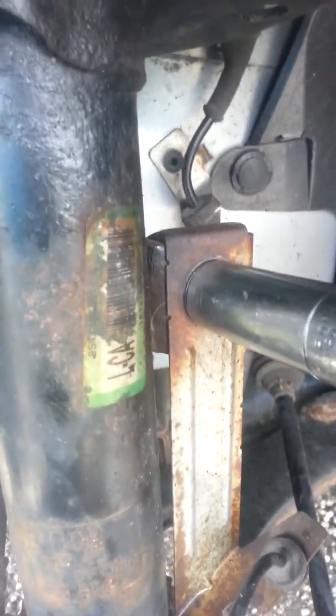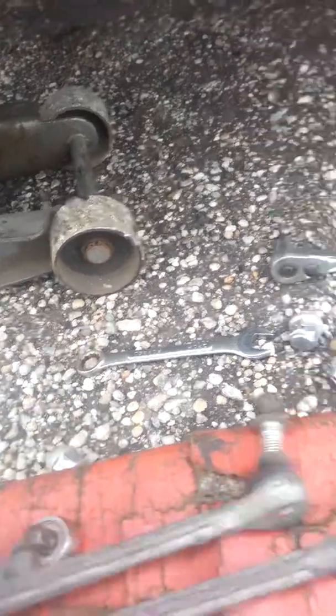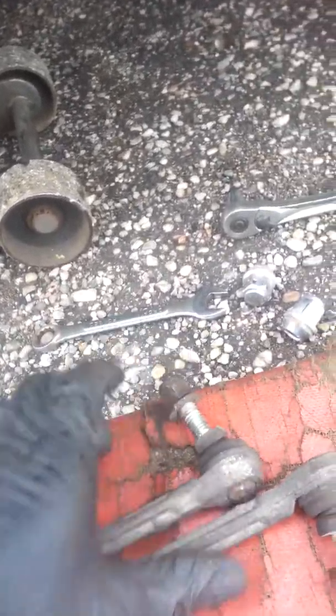There you go — we are done on this 2009 Ford Focus, redoing the sway bar links, both of them. Everything else looks good. Here are the old ones so you know they're bad — you can see they move too easy. The new ones didn't move at all, very brand new and good.